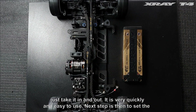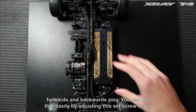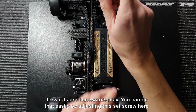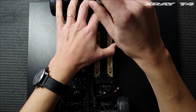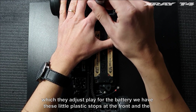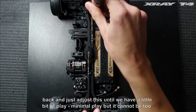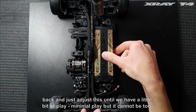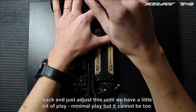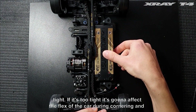The next step is to set the forwards and backwards plane. You can do that easily by adjusting the set screw here, which adjusts the plate for the battery. We have these little plastic stops at the front and the back. Adjust these until we have minimal play, but it cannot be too tight — if it's too tight it's going to affect the flex of the car during cornering.